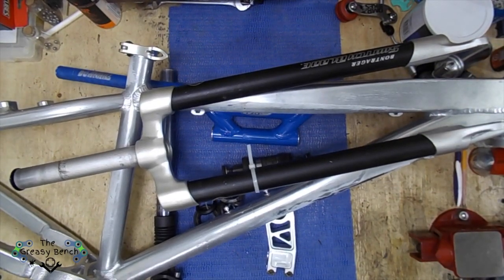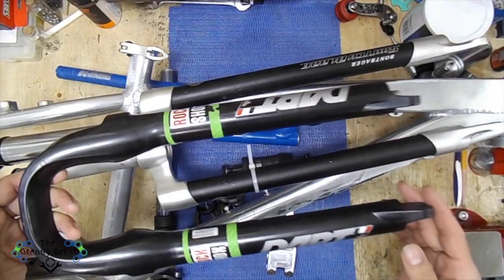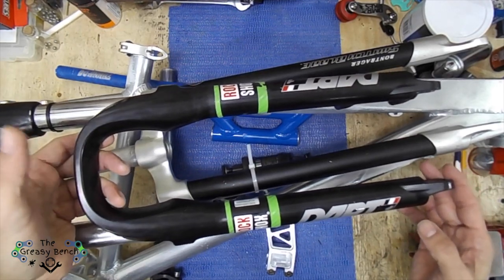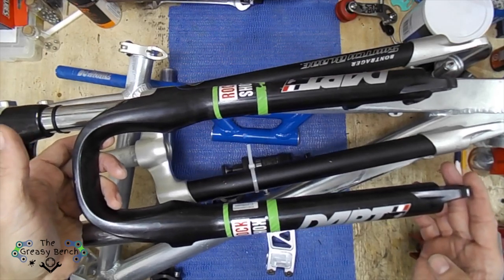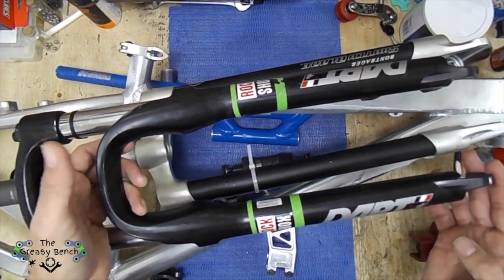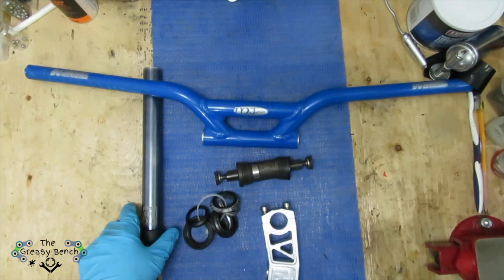The suspension fork I had was a RockShox Dart 1 — this thing is heavier than the frame. I'll choose the fork depending on what fits better. I like the idea of a lighter bicycle, so I'm going to start with the Buntranger. If it doesn't fit the headset length, I may need to use the other fork since it has a slightly longer head tube.